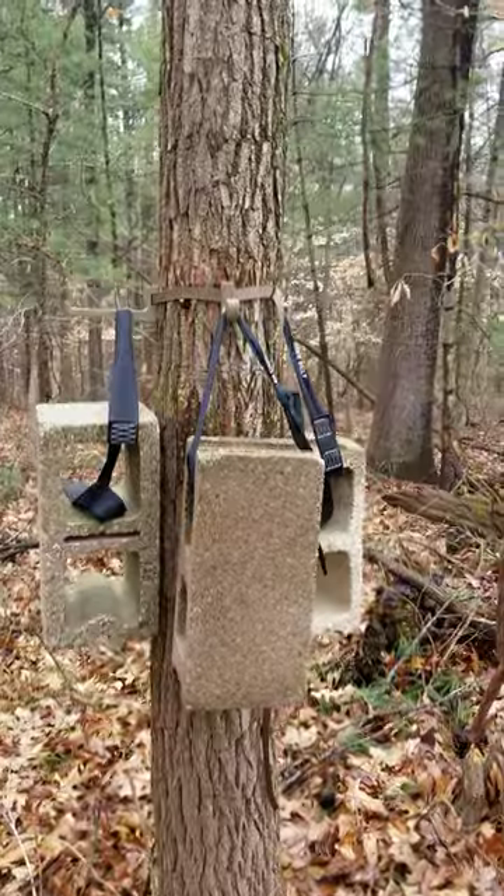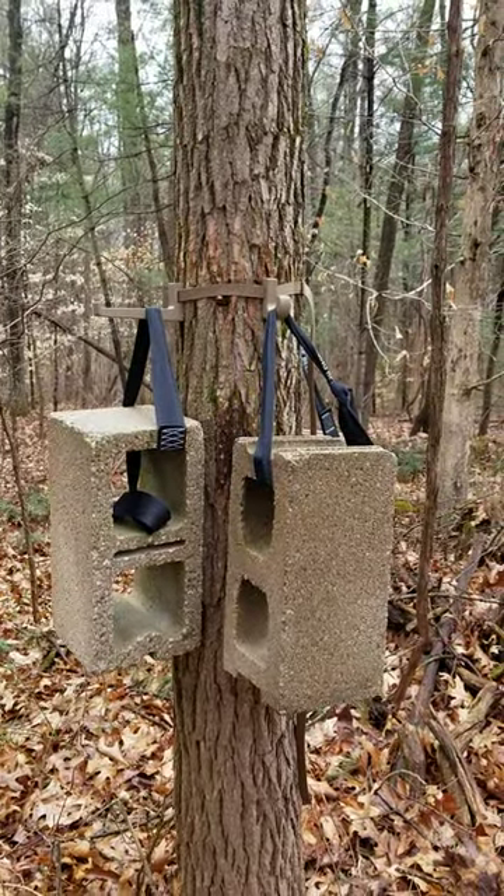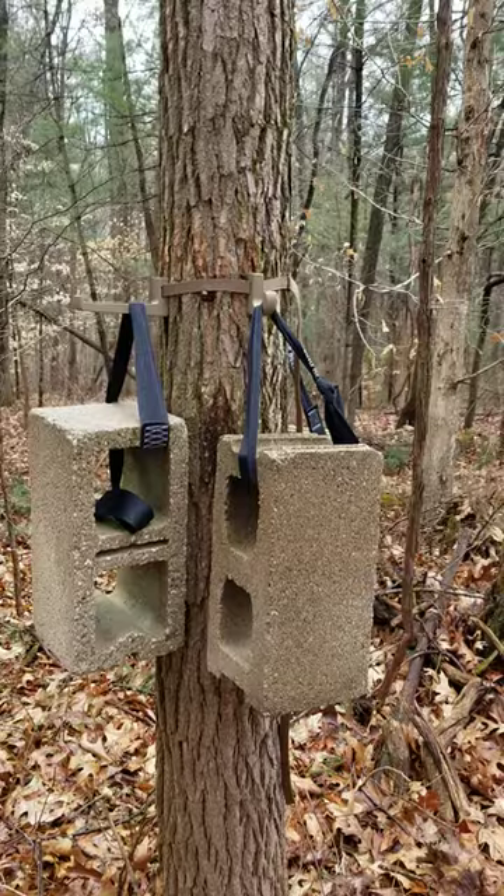I hope this video gives you confidence knowing that your expensive gear is safe when hanging from my system.